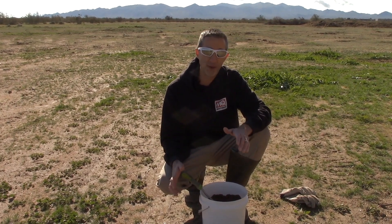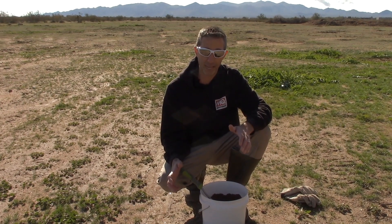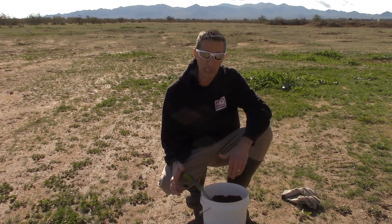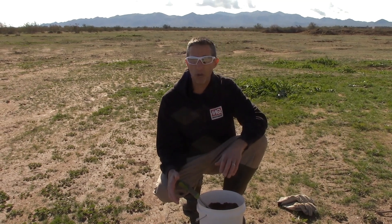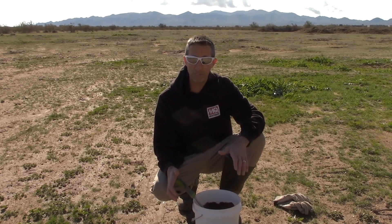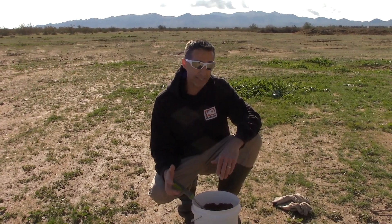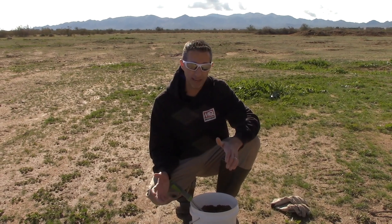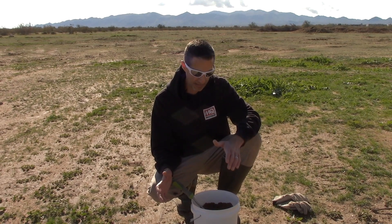I really have no idea what to expect. My assumption is we're not going to have much in the way of organic material. Obviously it looks like there's a lot of organic material in here now because it's wet. But we know that even though we see a lot of vegetation on the top of the soil, there's really not much going on inside the soil. As far as the different contents — calcium and that kind of thing — I am curious to see what that content is going to look like.